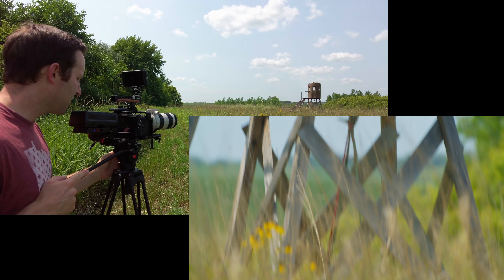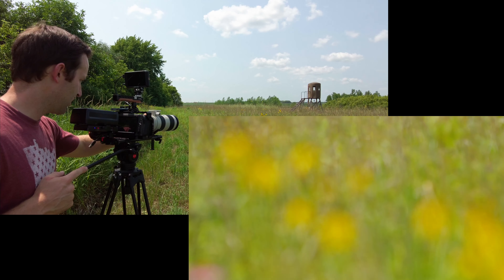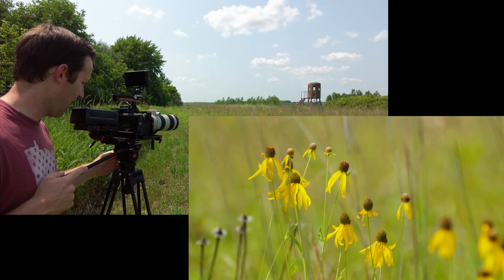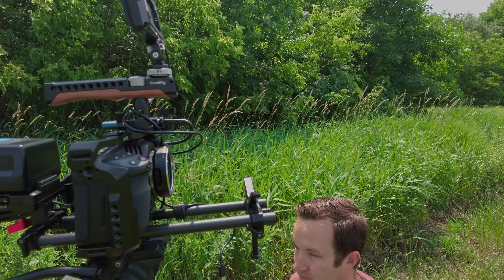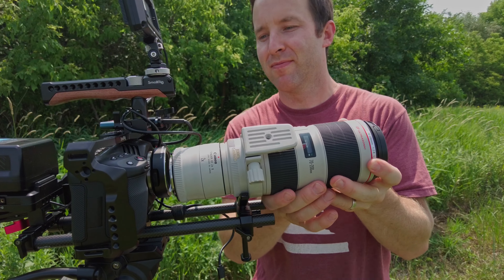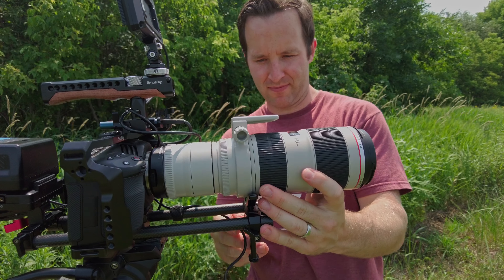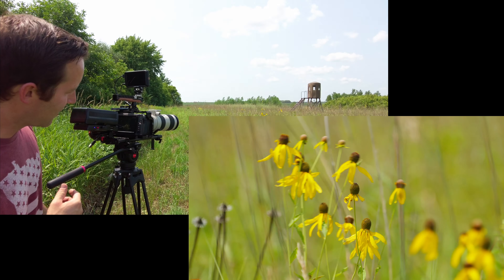So if I pan down and get some of these flowers in there — the closest ones are right about there. There we go, look at that. Of course you could do this with another kind of lens, but having 536 millimeters is just kind of crazy on a setup like this.